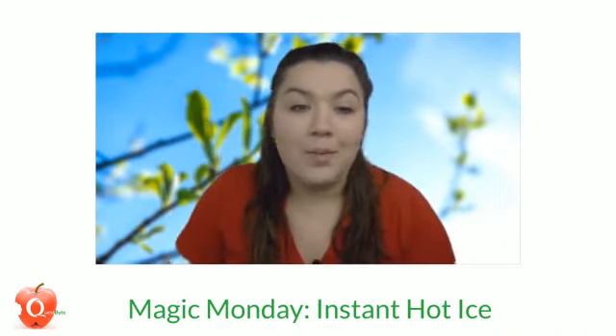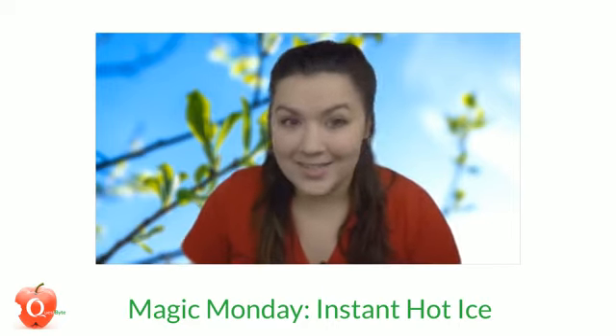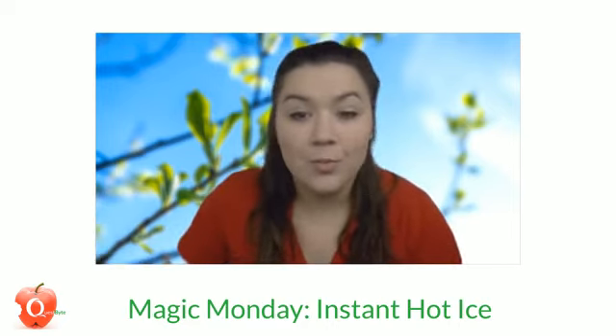I hope you have a great weekend. Join us for Magic Mondays because we are going to be making instant hot ice — and yes, you heard that right, hot ice. You'll want to join us Monday at 9:30 because that is going to be super fun.